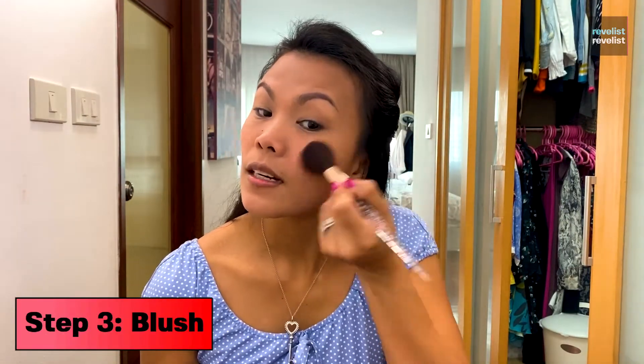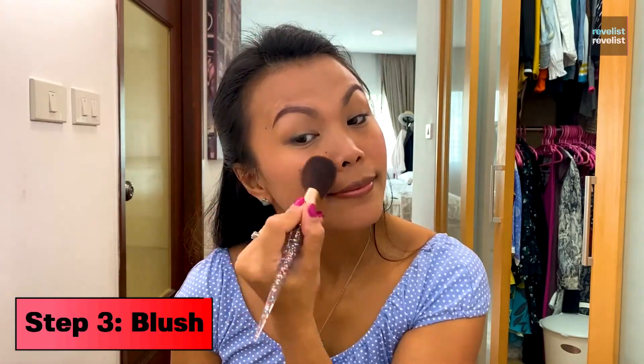And now to put some color in my face, I just use this blush. I really need to do this faster than I'm already doing it because my baby's going to start crying anytime soon.